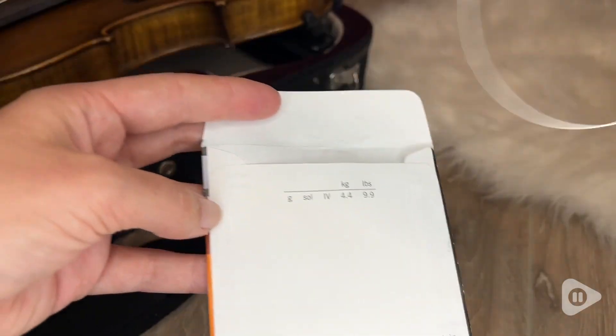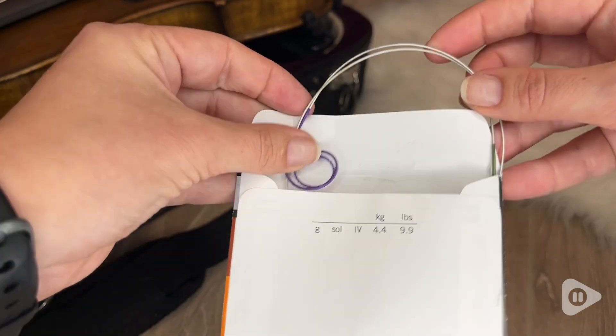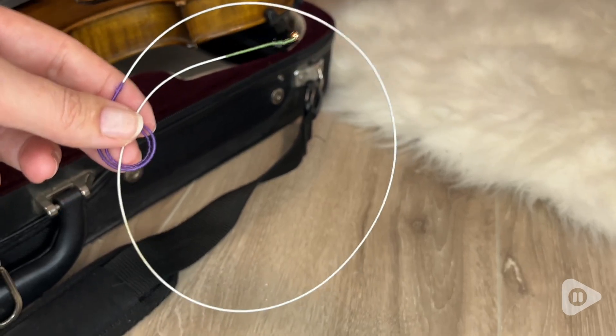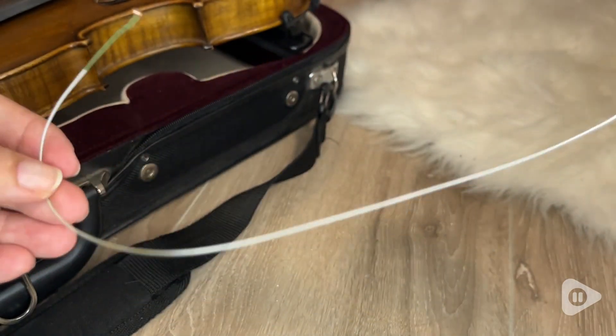These packages are super convenient for carrying with you. I like to put my old strings back in them so that I can have an extra just in case, and I keep them in my violin case — super easy. They're always there.